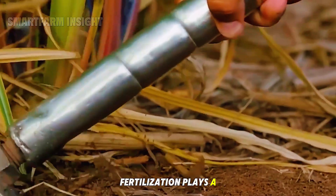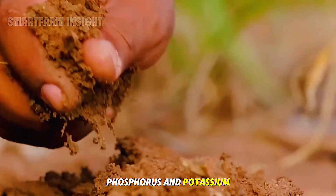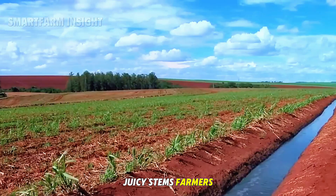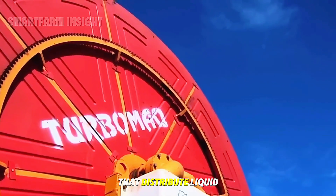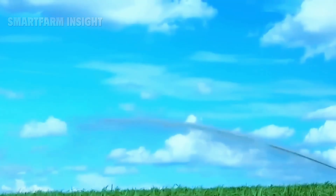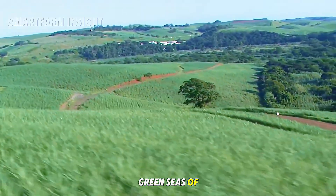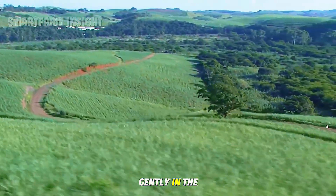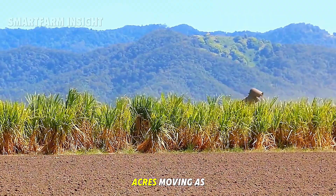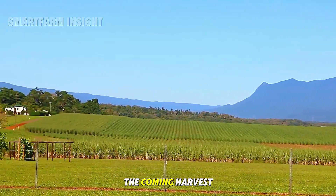Fertilization plays a major role. Sugarcane requires nitrogen, phosphorus, and potassium to develop thick, juicy stems. Farmers use specialized machines that distribute liquid fertilizer evenly over hundreds of acres. By mid-summer, the fields become vast green seas of sugarcane rustling gently in the wind — thousands of acres moving as one, each stalk storing sweet juice for the coming harvest.